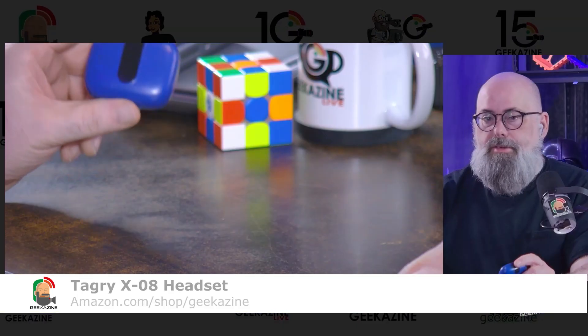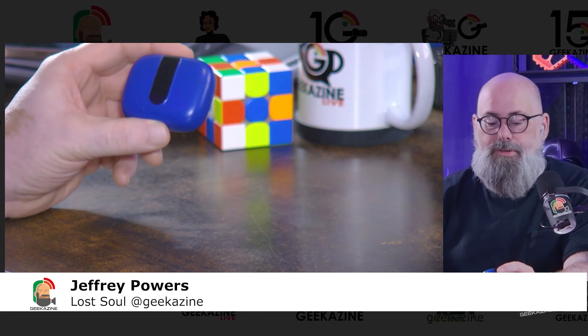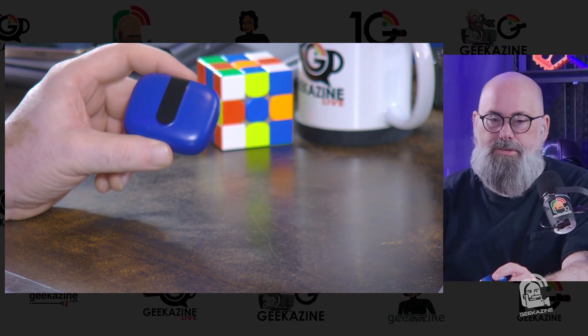The multi-tap touch surface gives you several controls: a single tap plays or pauses, a double tap on the right goes to the next song, and a double tap on the left goes to the previous song, along with some other functions. Once again, this is the Tagri X08 headset from Tagri. Jeffrey Powers with Geekazine — till next time, geek out and listen to some great music.